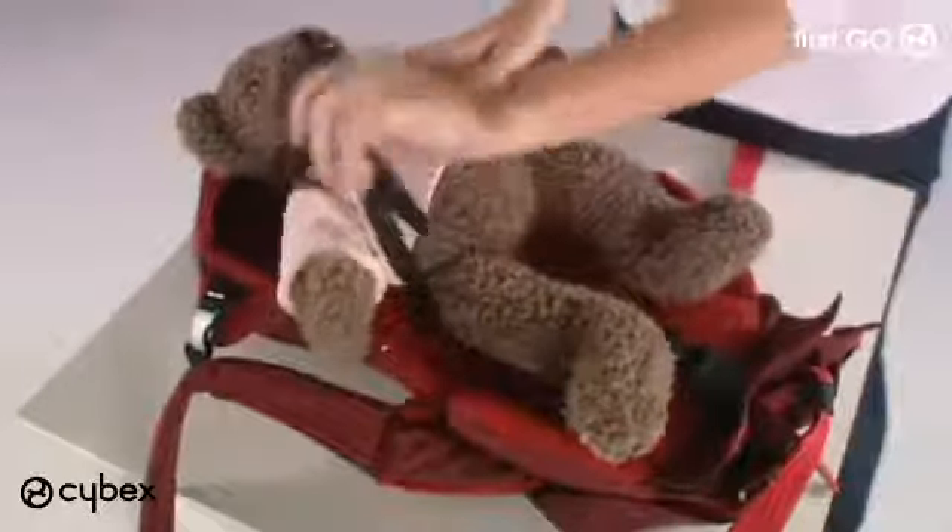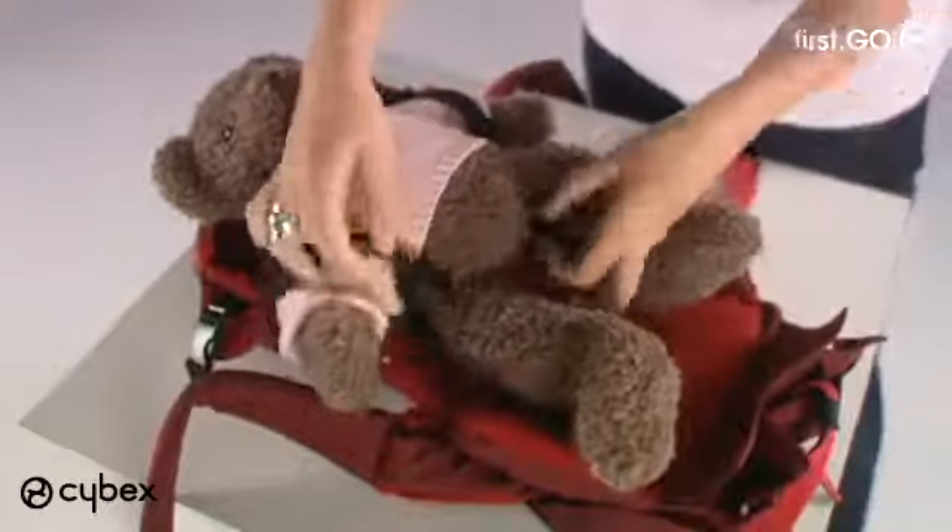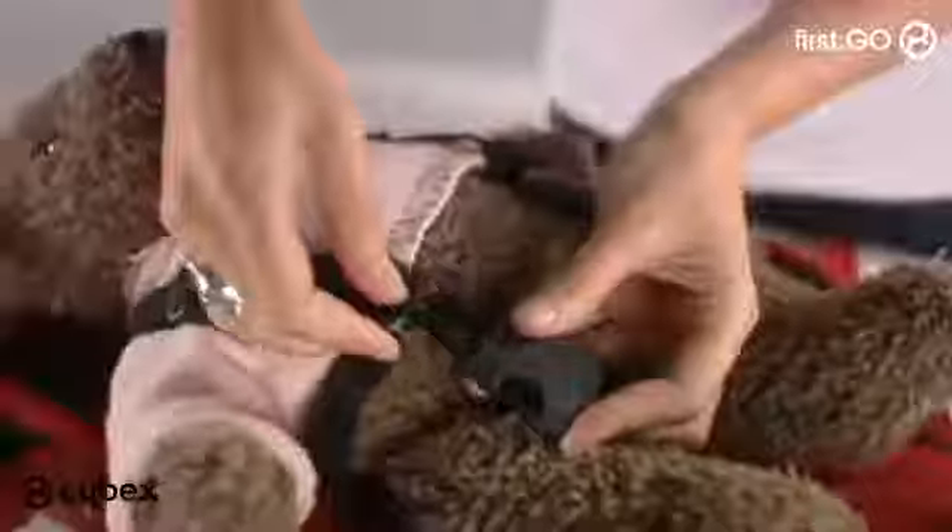Once happy with the fit, remove the carrier and place it on a flat surface. Position baby in the inlay and fasten the buckles around the baby.